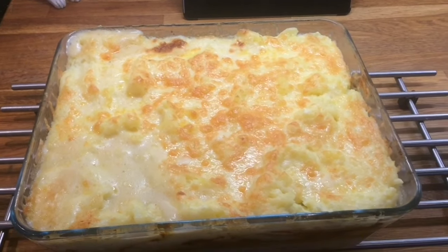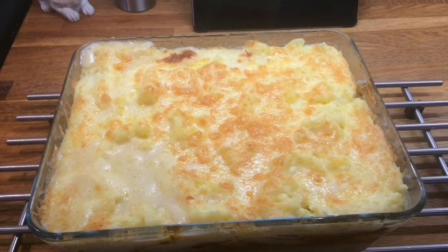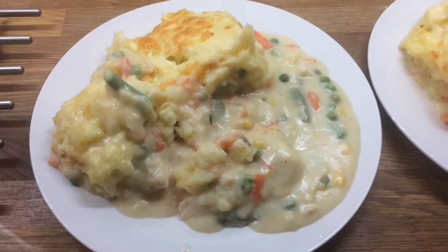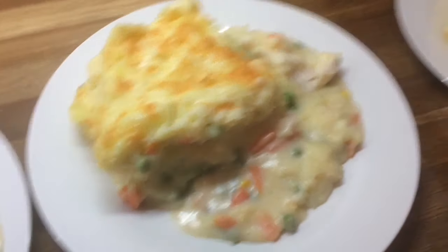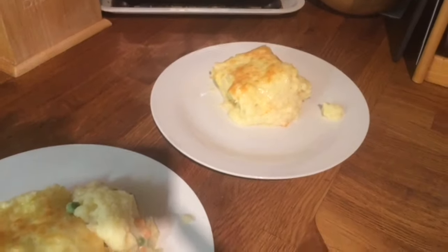Hey guys, so today's Monday and today for dinner we are having fish pie. Here's our dinner plated up — I'll leave the recipe linked below. This is Danny's, mine, Cameron's, Liam's, and Lily's.